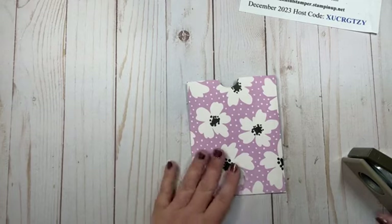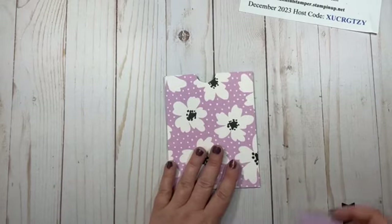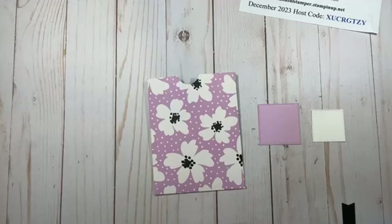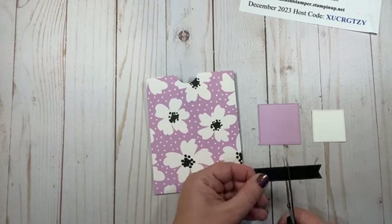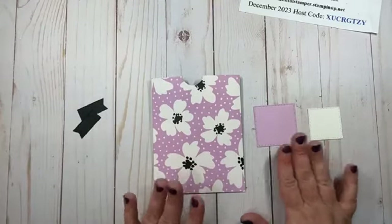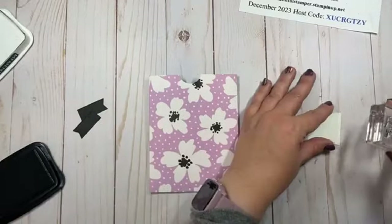You can decorate these as simply or as fancily as you want — totally up to you. For this one, I pre-cut two of our dies from the Stylish Shapes die set. These are the two smallest circles and then squares, and then one of the banners as well. This is in Basic Black, and I went with Fresh Freesia because it matches my paper. So those are my three colors tonight: white, black, and Fresh Freesia. And then I'm using Tuxedo Black Memento ink for my sentiment here on the front.